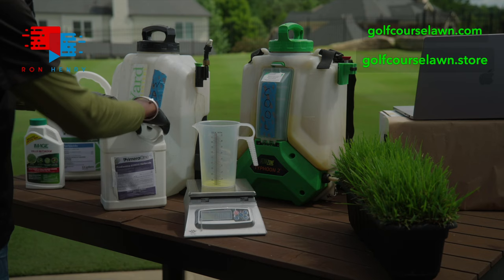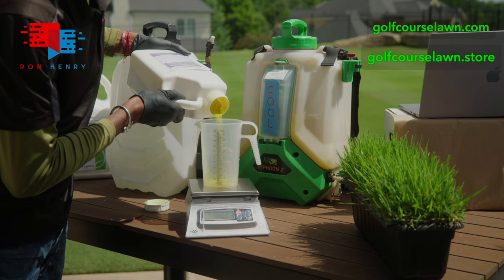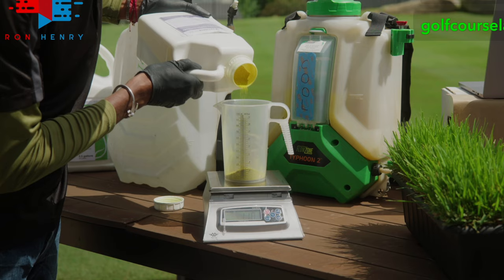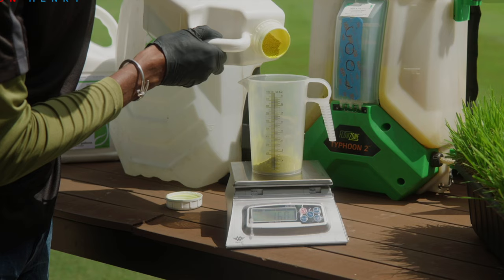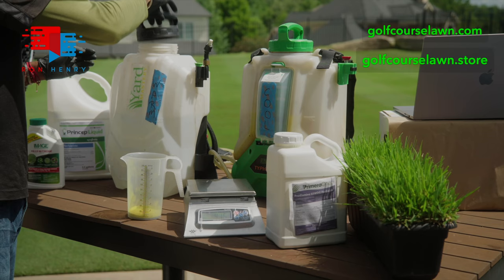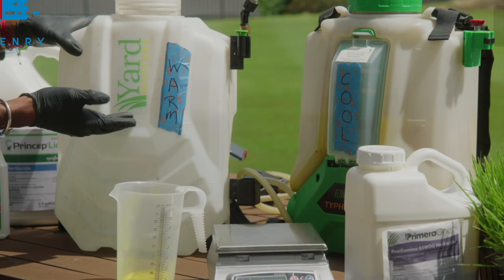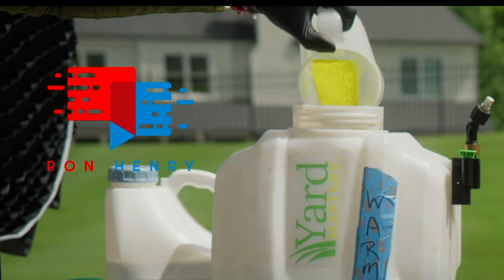We're going to take 1.6 dry ounces of Prodiamine. We'll watch the scale carefully as we add the water-dispersible granules to the measuring cup: 0.85... 0.95... 1.0... 1.1... 1.3... 1.4... 1.5... and 1.6. Perfect. This is the half rate for Prodiamine — it represents half of your annual limit for warm season grass. We'll get our sprayer opened up and add that to the tank. This sprayer, much like the cool season one, is already halfway full with water. You always want to fill your tank halfway before adding any products.